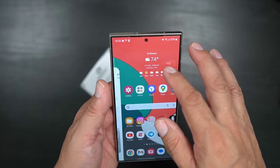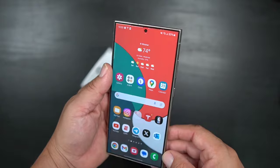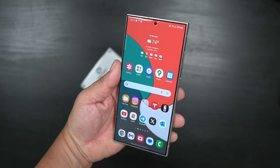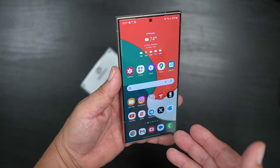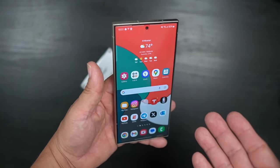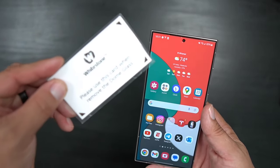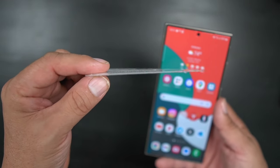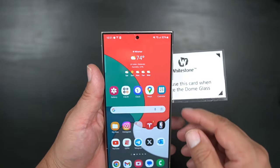I wanted to show you that the White Stone Dome still has glare on it, as you can see. Once I take this off, I want to show you the difference between having the White Stone Dome and not having it. I'm going to show you how to take it off — it's very easy. I'm using this card they provide from White Stone Dome, but you can use any very thin card to pry it off.